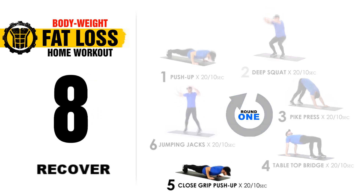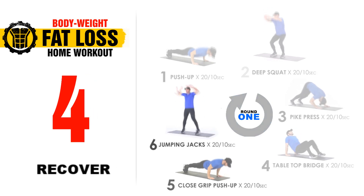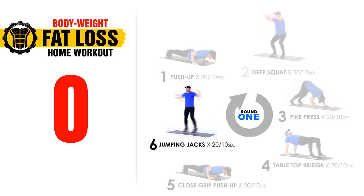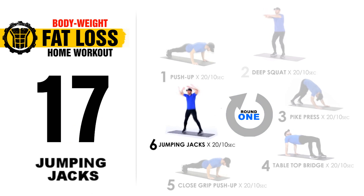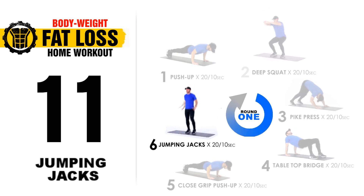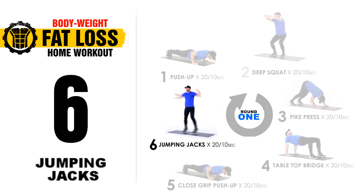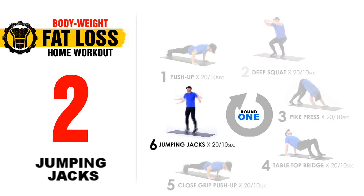10 second break. Then we're going to get our heart rate back up with a cardio exercise — jumping jacks. Go as fast as you can for 20 seconds. Ready? 3, 2, 1, let's go. 20 seconds. Last exercise of the first round. Keep pushing, we're almost there. 10 seconds to go. 5, 4, 3, 2, 1.